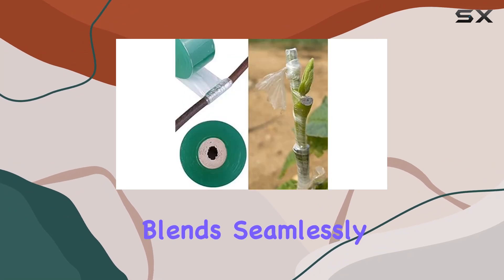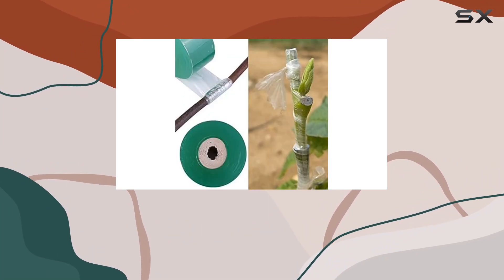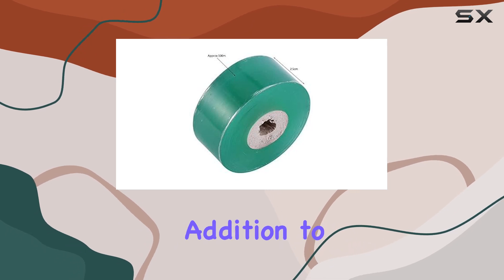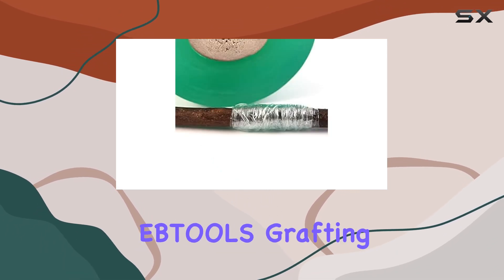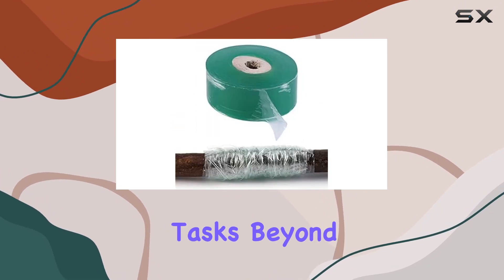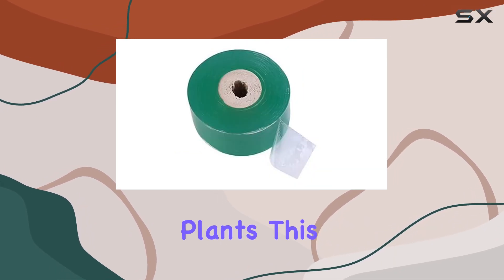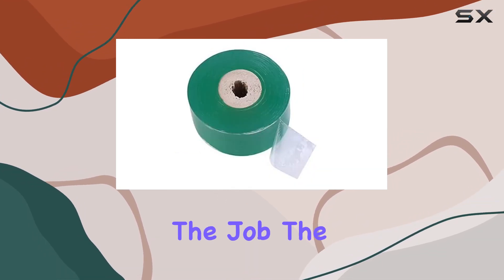The green color blends seamlessly with plant foliage, making it less conspicuous and more aesthetically pleasing. In addition to its practical benefits, the EBLS grafting tape is versatile enough to handle a variety of tasks beyond just grafting — whether you're repairing damaged branches or securing young plants, this tape is up to the job.